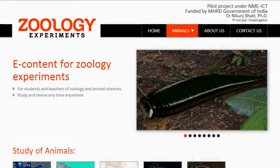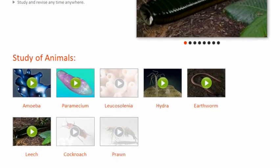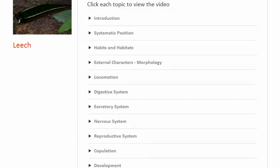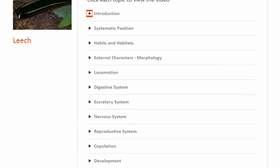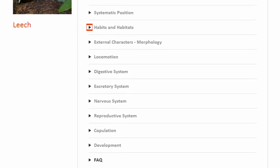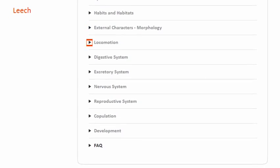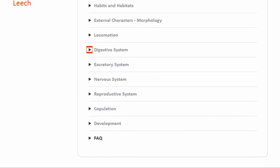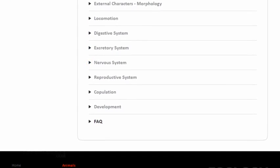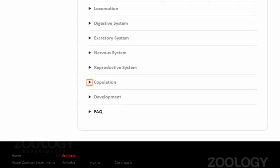Hello friends. Welcome to the virtual laboratory for Zoology. You can view the video starting from introduction and move on to the other chapters one by one, learning about the anatomy of the Indian cattle leech in process, or you can check out with any part of anatomy, as it is divided into individual chapters also.